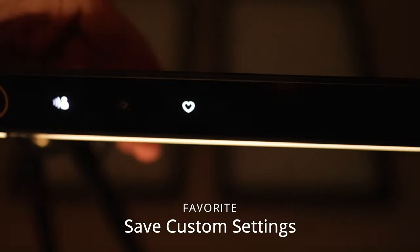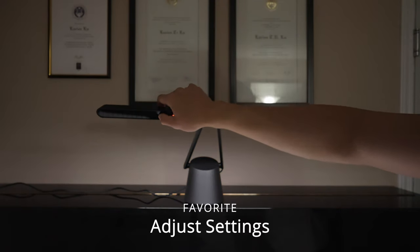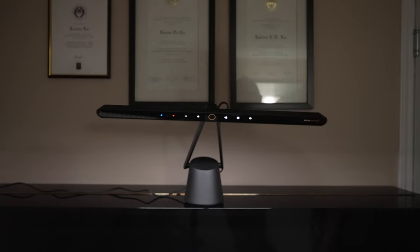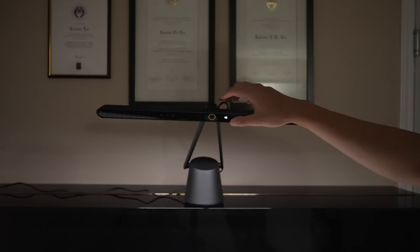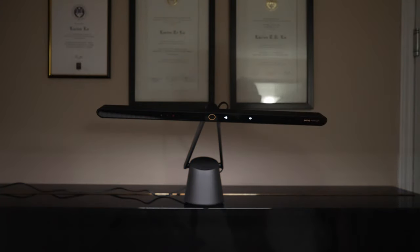This right here is the favorites button — you can save your custom settings. First, go ahead and make the adjustments you want to make, then hold the favorites heart button. The light will blink and that will be saved to the BenQ piano light's memory. To test this, let's make the light a little warm, hit the favorites button, and we're back to daylight.